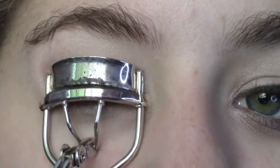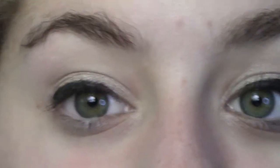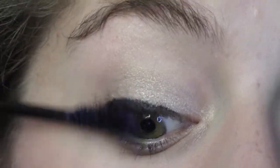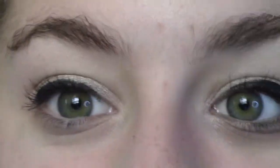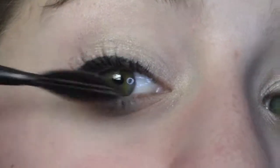Now I'm going to curl my lashes and then put on my mascara. First, 17 Photo Flawless, and then Maybelline One by One — my favorite combination.